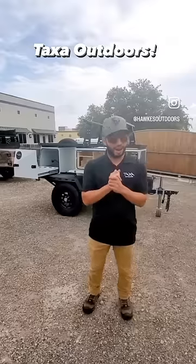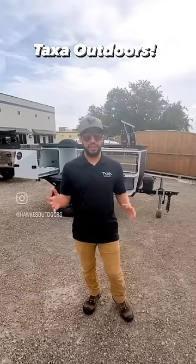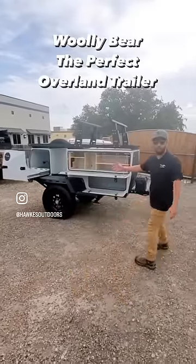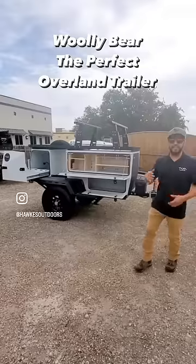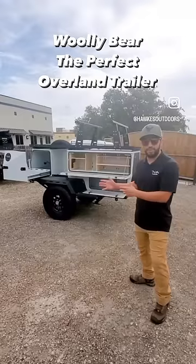Hi guys, Chris from Taxa Outdoors coming to you live from Hawks Outdoors here in San Antonio, Texas — one of our newest dealers in the Taxa family. Right now we're standing in front of our Woolly Bear. This is going to be our standard edition Woolly Bear, and it's going to be one of our most popular habitats available from Taxa.